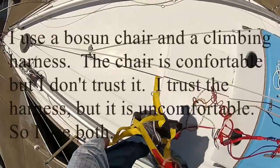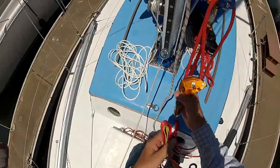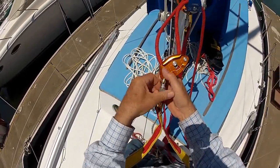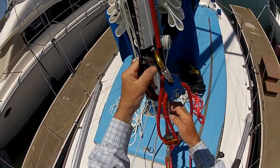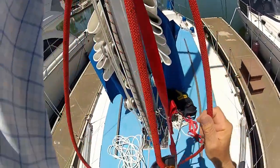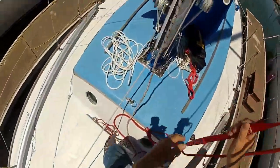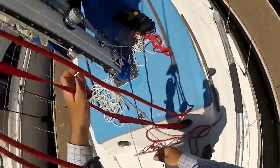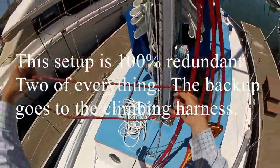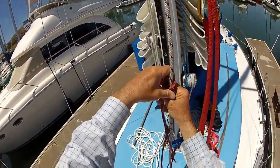So here's the foot strap. Some people comment I'm overly cautious because I use both a climbing harness and a chair. Well, I don't trust the chair, and the climbing harness is very uncomfortable. So I use both — I attach the chair to my basic climbing setup. I climb with the chair and then the climbing harness is the redundancy. So this system is completely redundant.